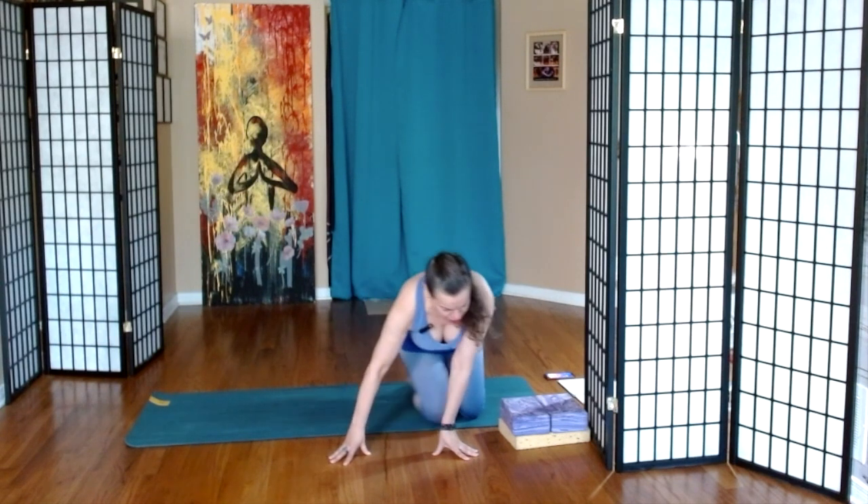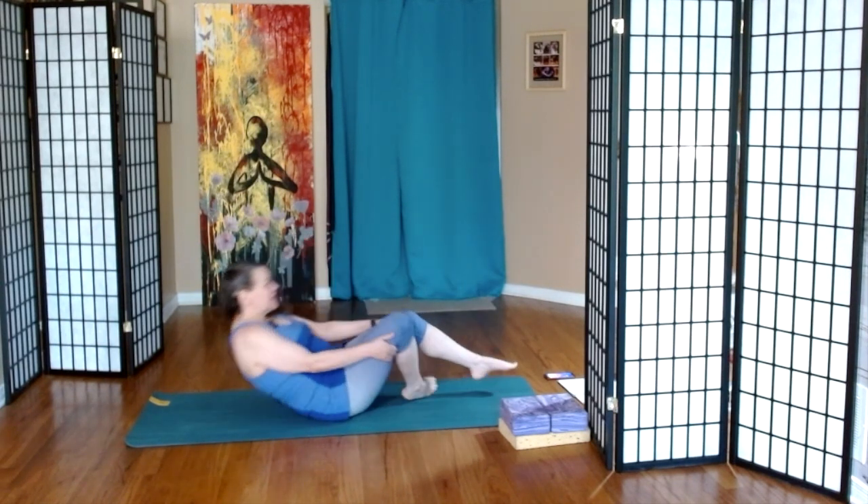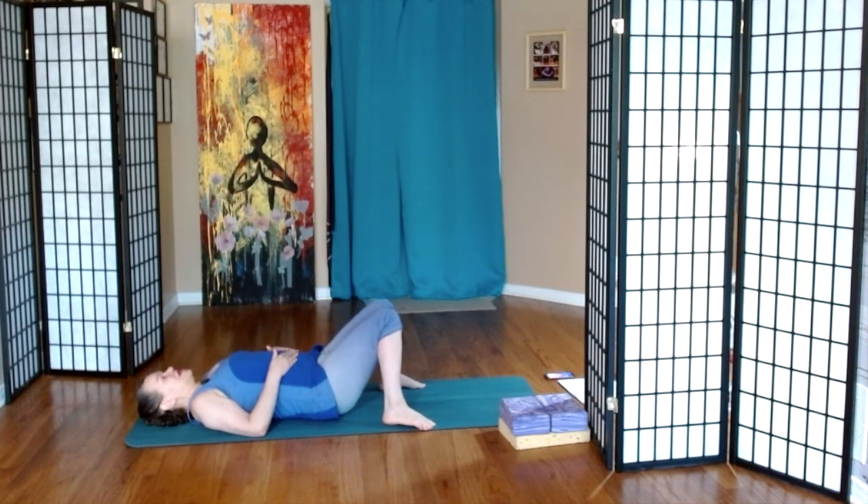We're going to begin lying on our backs in constructive rest. That is when we place our feet to the outer edges of the mat, we let our knees fall inward, and we just come to the breath, grounding and centering ourselves. Three more breaths here.